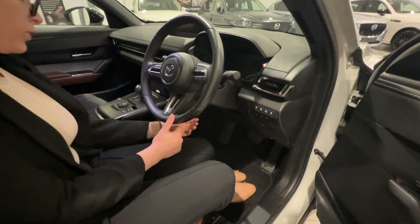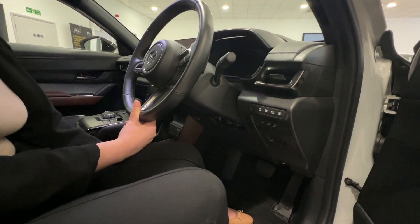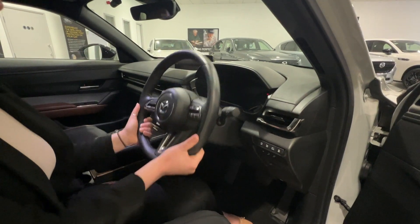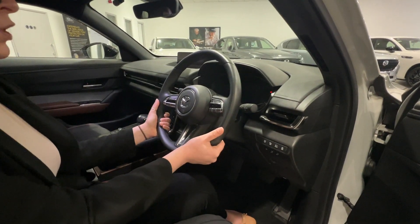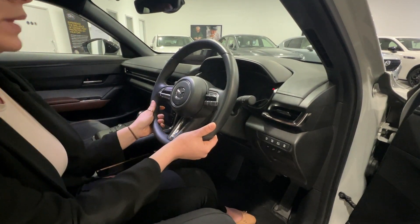For your steering wheel you have a lever on the left side of the column right here, so everything you do is push it down and then adjust your steering wheel up, down, forward or back and then click the lever back into place.